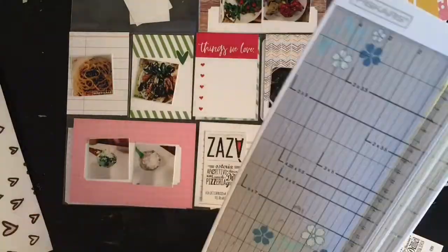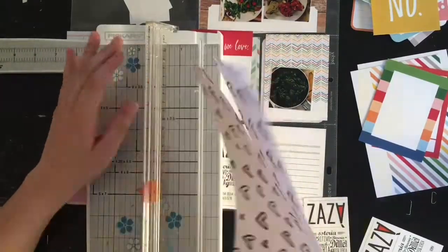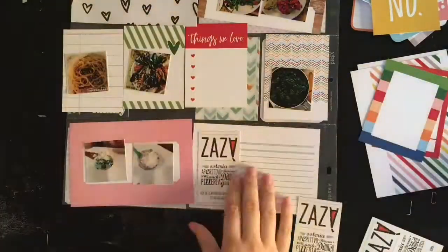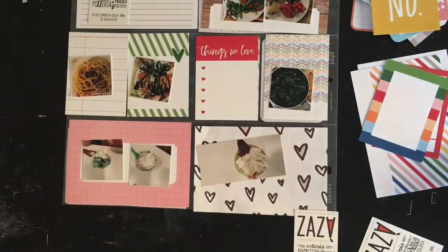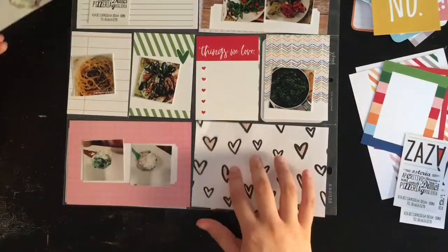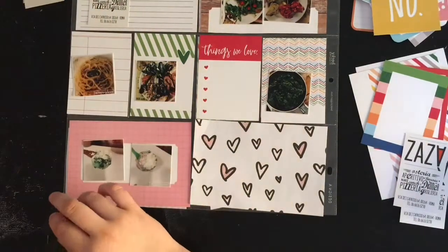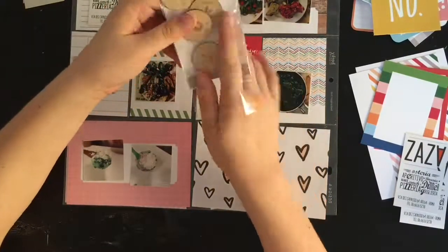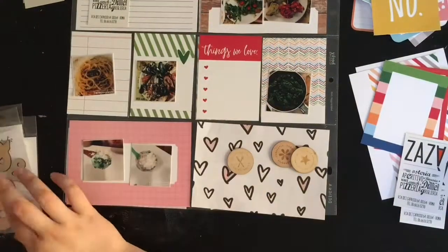I didn't have any other 4x6 cards — just the one on screen that I didn't really want to use on this page — so I decided to just cut a piece of paper because it brings in some pink and I didn't have any pink elsewhere at that point. I had a photo but I'm not going to end up using it; it felt like too much since I already have the two ice creams, and I actually made a layout with those that you'll probably see at the end of the month.